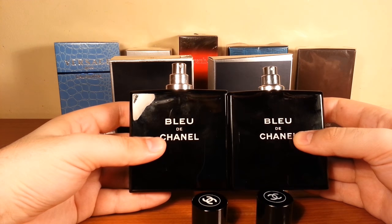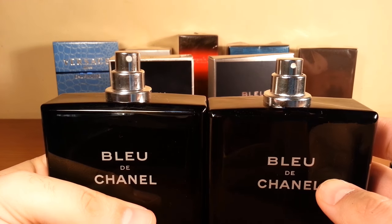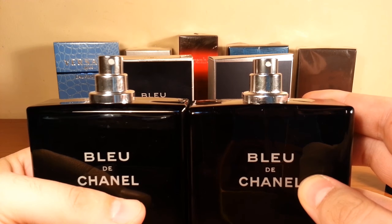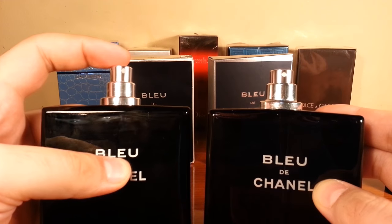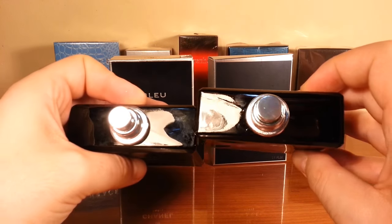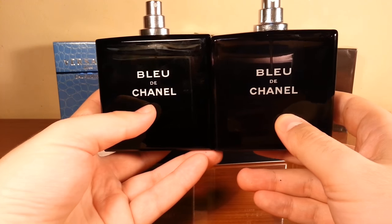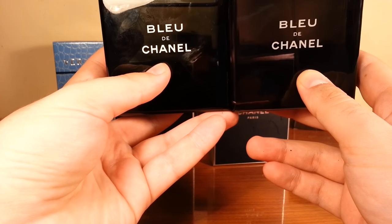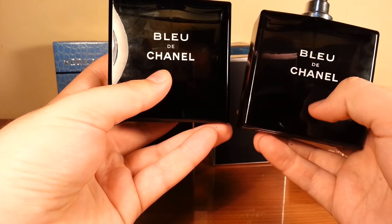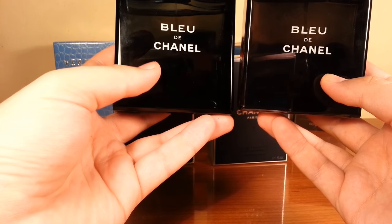We're going to take a look at the atomizers, and I swear they look almost the same — with the difference that the fake one is slightly smaller than the authentic, so the authentic atomizer is a bit higher. But I swear it looks the same. If I look at it against the light, I actually see no difference, absolutely no difference. The shade on the fake is exactly the shade on the authentic.